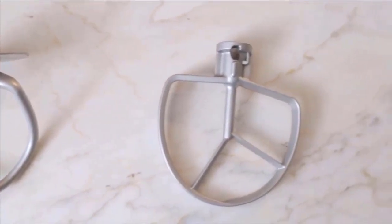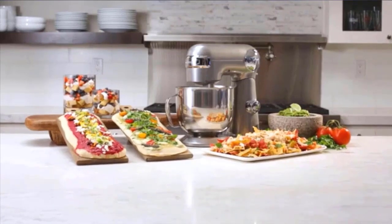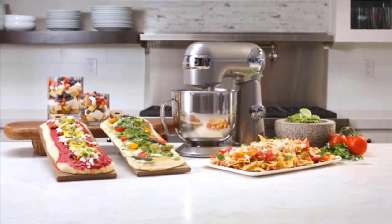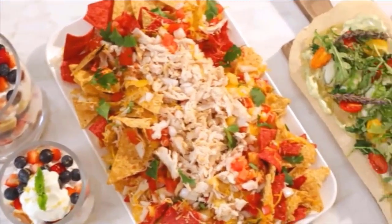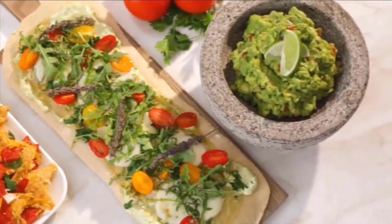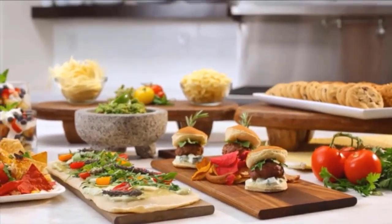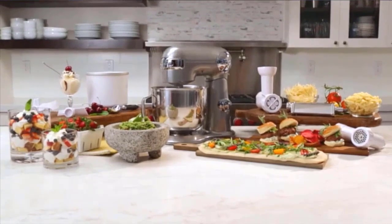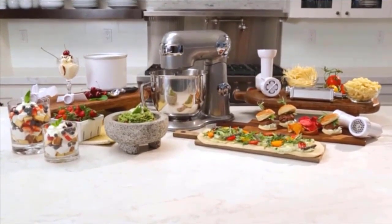Also included are chef's whisk, dough hook, and flat mixing paddle. The mixing bowl and all accessories are dishwasher safe. The stand mixer is available in ruby red, white linen, onyx, periwinkle blue, robins egg, and silver lining. The unit's tilt-back head allows for easy access to its 5.5-quart mixing bowl, while the included splash guard prevents messy countertops. Check the description for details and prices.